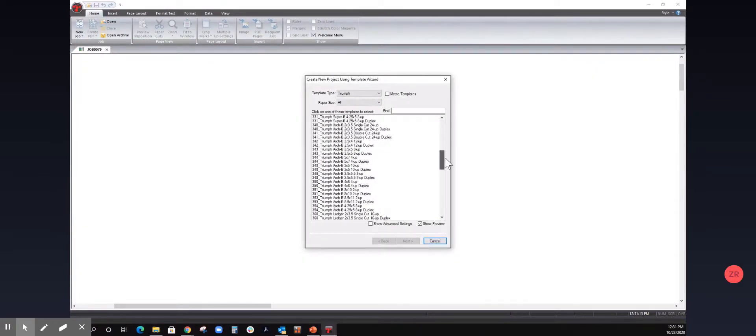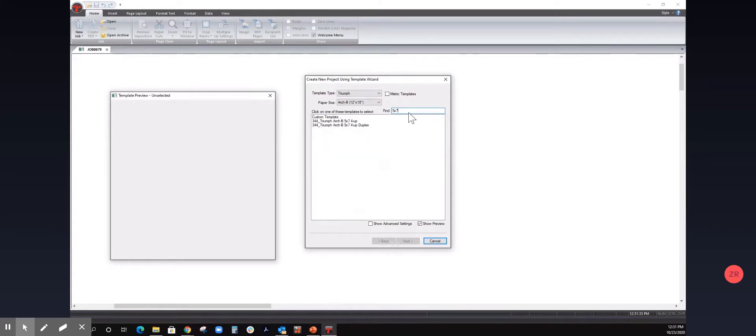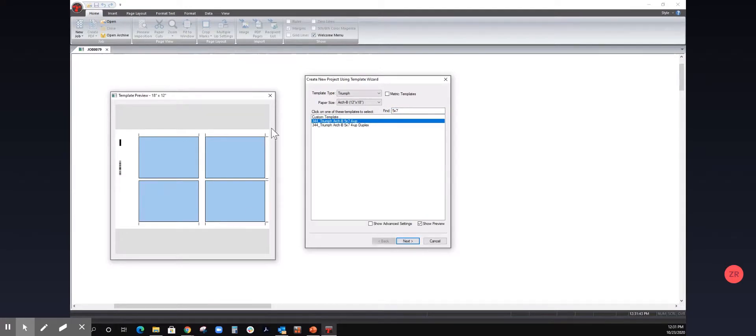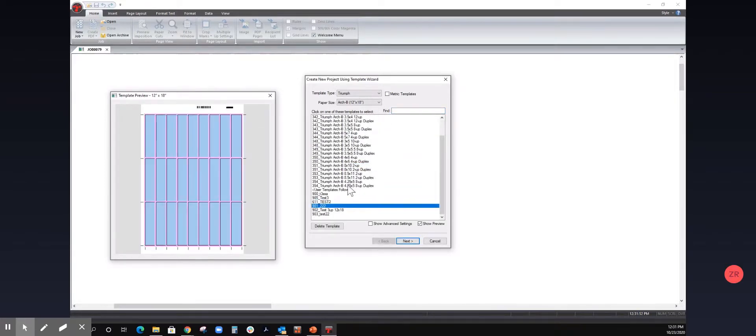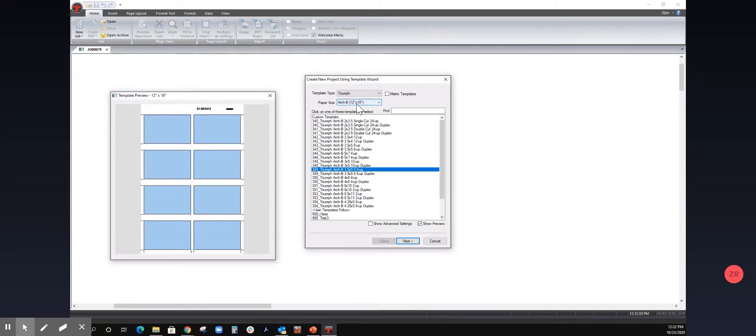We're now presented with our entire library, which includes the 100 preset templates, and any custom templates we've created will be at the bottom of the list. You can always filter by paper size to trim down that list, and then filter further by keyword. I'm going to type in '5x7' as that's the first job we're creating today — a 5x7 postcard. A nice new feature is this preview window: if I select any template, whether preset or custom, I can get an idea of what it's going to look like when I cut it, including visualizing the layout and seeing it change as I modify specifications.